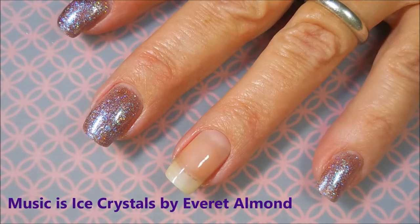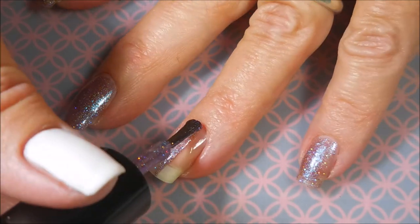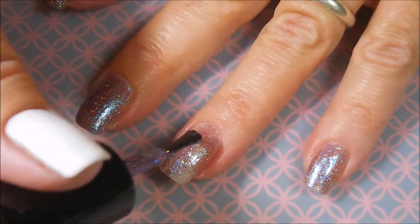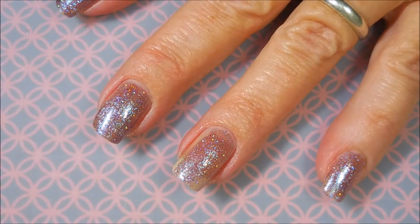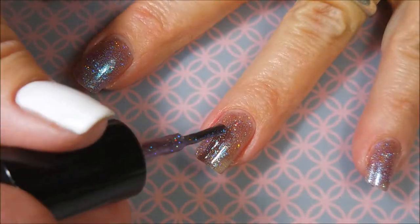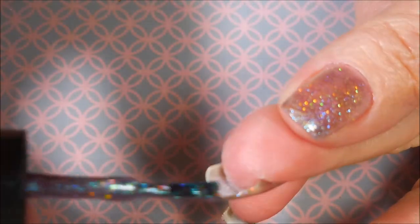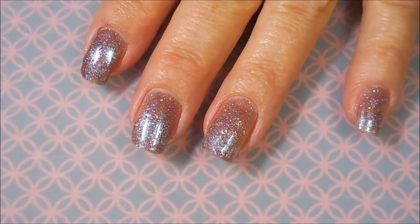We're going to go in and do our first coat. This is just a really unusual polish, but that's why I'm so drawn to Indies — you just get such really different things. And I am happy to see Mainstreams trying to keep up. They're coming out with some pretty cool stuff too, but this one here I don't even know how to describe it. It had a really good formula — a little sticky and draggy, but not bad.